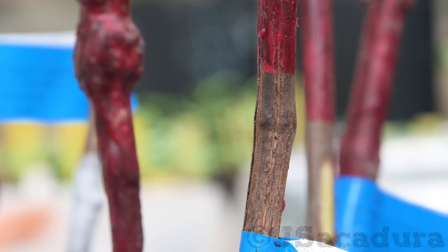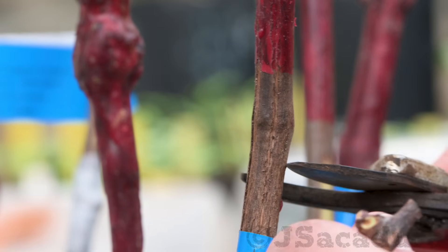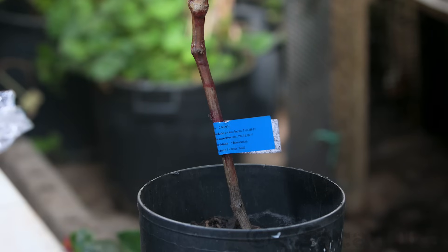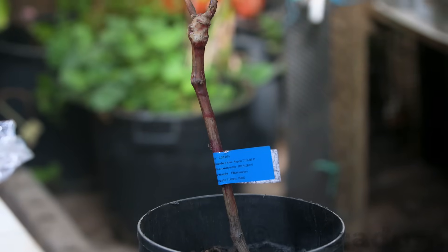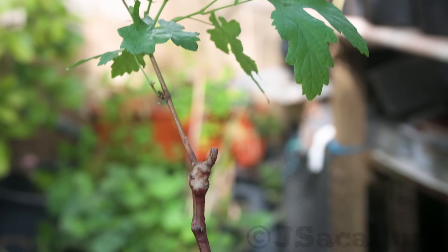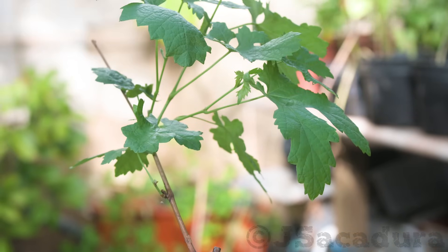When using grafted rootstocks, cut the grafted plant in the rootstock area, discarding the grafted variety. Let the rootstock wake up from dormancy before grafting. For this reason, I prefer to graft in the spring when the weather is starting to warm up.